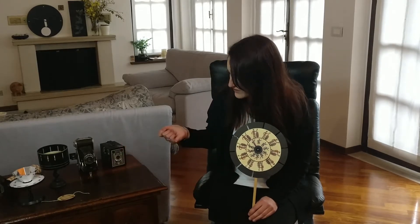Ciao a tutti, mi chiamo Rachele e sono nel salotto a Casa di Kaleidoscienza. Qui ci sono moltissime cose interessanti: sono oggetti e strumenti nati per studiare i fenomeni ottici e le percezioni dell'occhio.